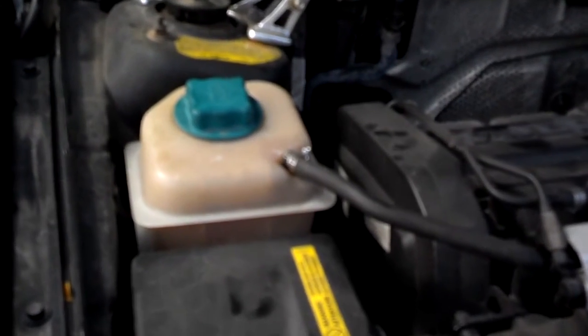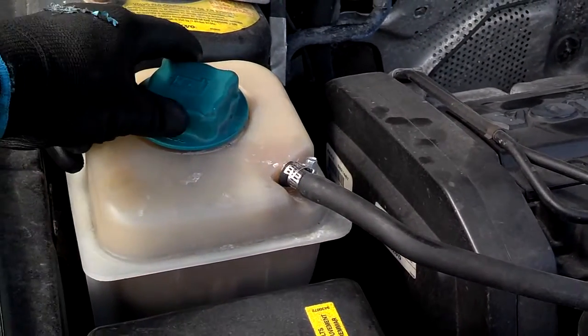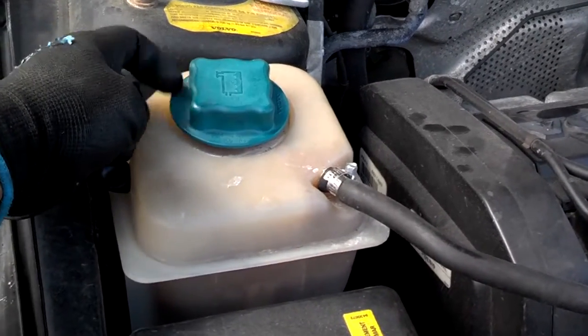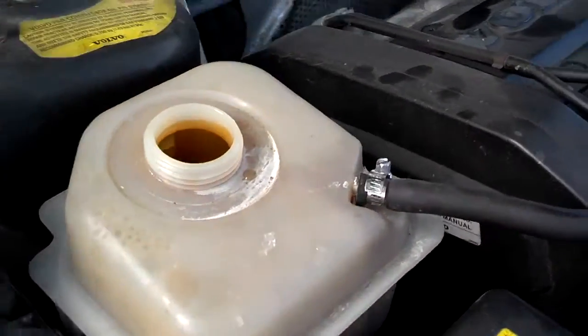First thing I'm going to do in the drain process is slowly open the expansion tank lid. These expansion tanks — some of them were under pressure, and my system is. It's equivalent to opening the radiator. If that temperature was above 150, I would not do this, but since it's down under 150, I would.